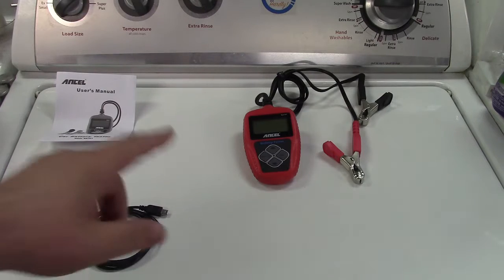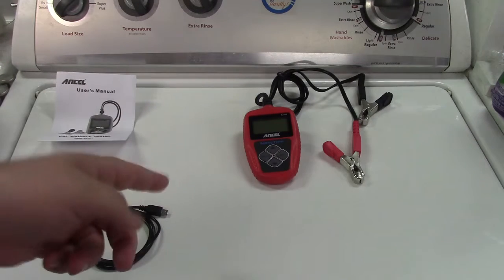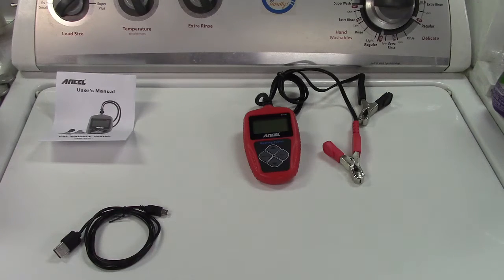Let me tell you a little bit about this and then we'll go ahead and test it out. This is for 12-volt batteries only, and it can test batteries that have a range of 100 to 2,000 cold cranking amps. I'm talking cold cranking amps because I'm in the U.S., however it does support many other standards as well. It has a battery test, cranking test, and charging test.